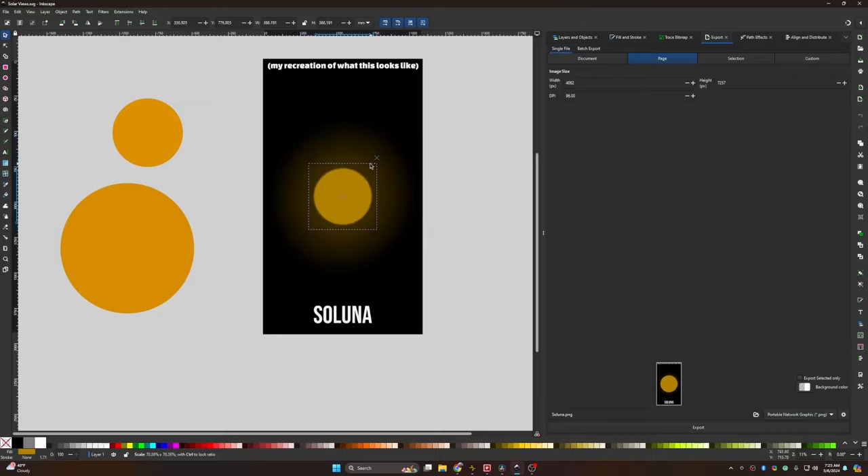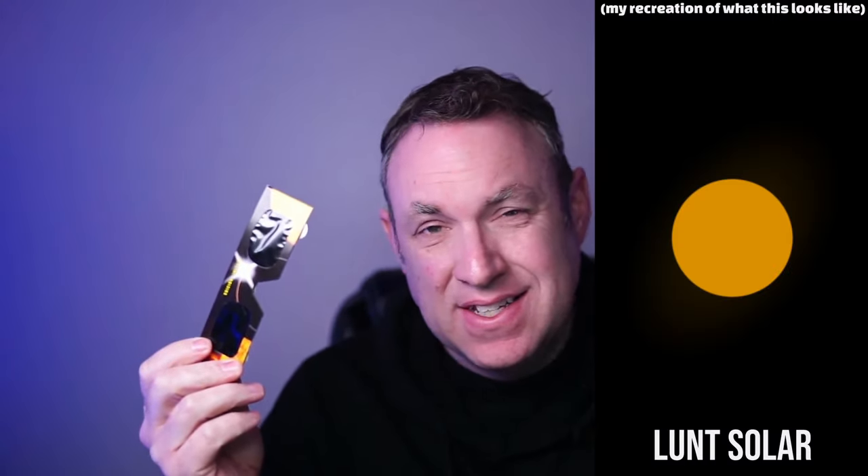After testing out all the glasses, these three ended up being my favorite. I did try to capture things on my camera so you could see what it looks like, but I ended up having to go in and kind of recreate what these look like. These glasses from Lunt might be my favorite — they were just really nice, clear, and crisp. They didn't show any haziness around it. It almost looked kind of bizarre — it was just like a yellow dot in the sky. Pretty cool.